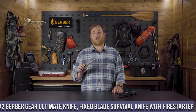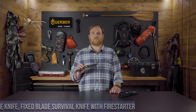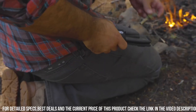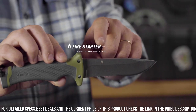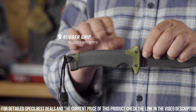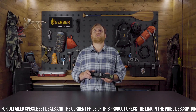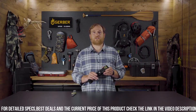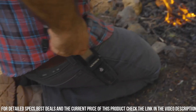Number 2: Gerber Gear Ultimate Knife — a fixed blade survival knife that combines versatility, durability, and essential survival features. Built to withstand the toughest outdoor conditions, the high-carbon stainless steel blade provides exceptional strength and edge retention, suitable for a wide range of tasks. The full-tang construction ensures maximum durability and stability. Its integrated fire starter allows you to easily ignite fires in any weather conditions, and the rubberized grip provides a secure and comfortable hold even in wet or slippery environments. Don't leave home without it.